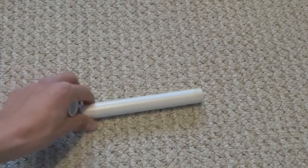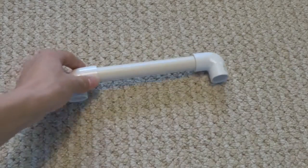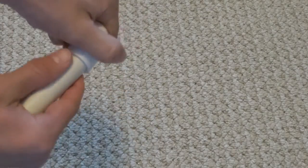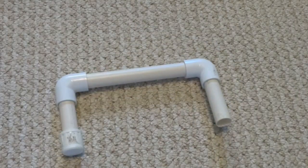To build the rig, start off with the 6.5 inch piece. Add a 90 degree elbow piece to one side, then add another piece to the other side. From there, take the 3 inch pieces and build off of those 90 degree elbows. Then cap those off. You also want to straighten this out as much as you can.